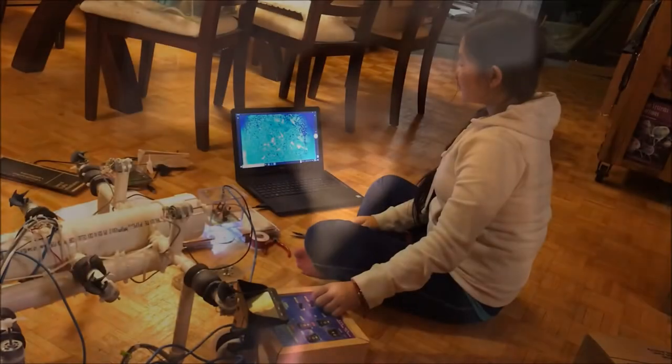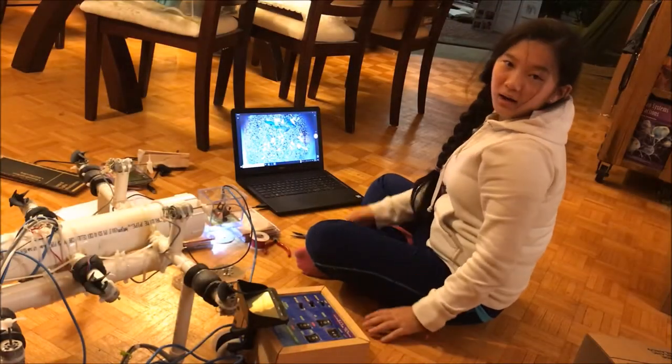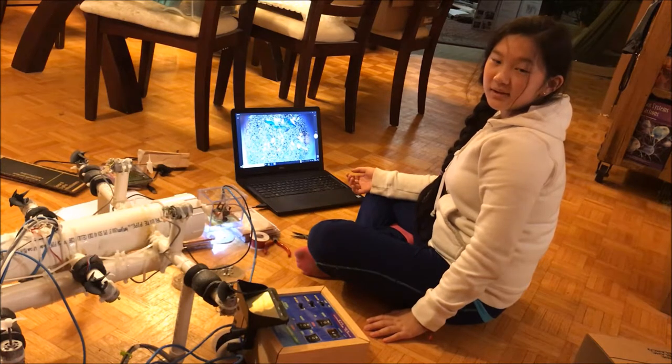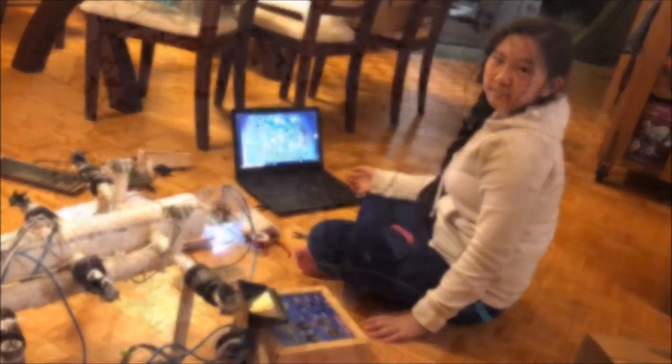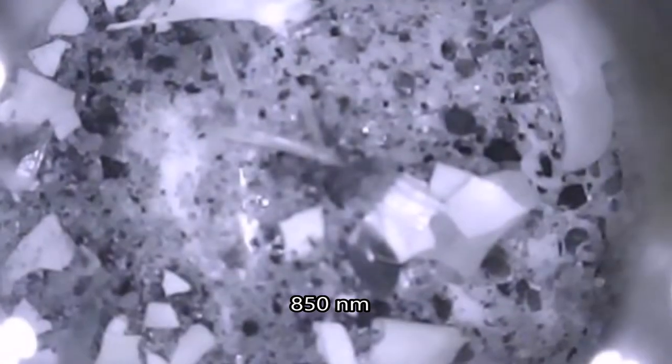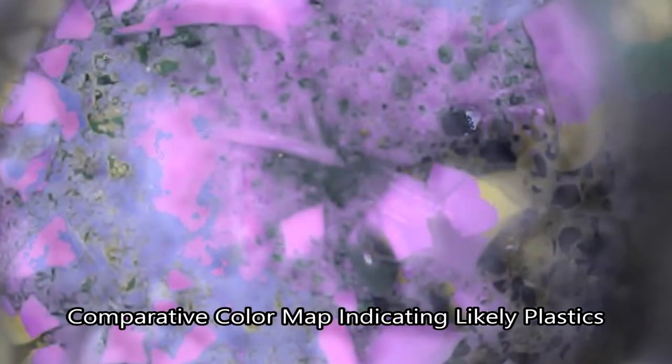It takes a lot of lab work to prepare my equipment for field data collection in the ocean. I'm testing my infrared light system under a controlled environment to ensure that it will work underwater. My image processor combines multiple pictures of emanated samples under different wavelengths and creates a single color map which highlights areas that contain plastics.